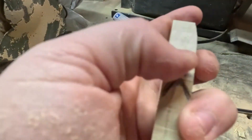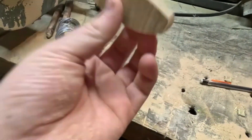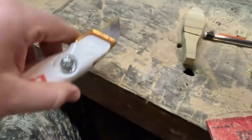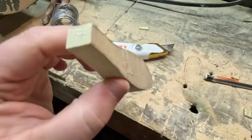Alright, so we got that V cut — not nearly a perfect angle. What I'm gonna do next is take this box cutter; I like this one a lot for cutting wood. I'm basically just gonna trim down these corners, make them not so sharp and more rounded.